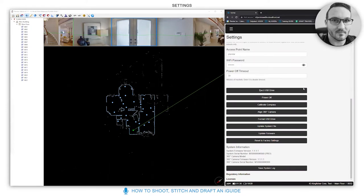Eject USB drive: when the system is on and you click this, wait a couple of seconds and the USB drive will be ejected safely. What's even safer is just powering off the system, waiting until it's shut down, and then removing the drive.